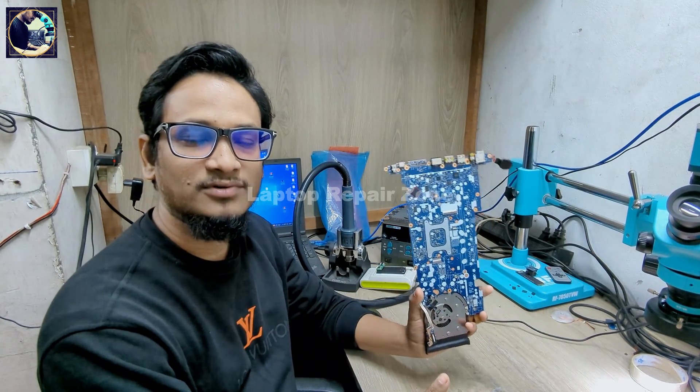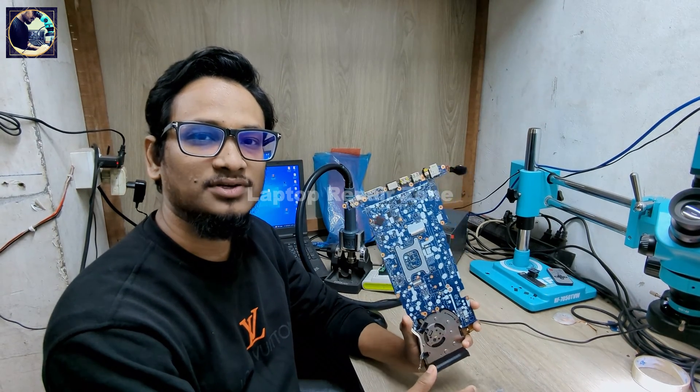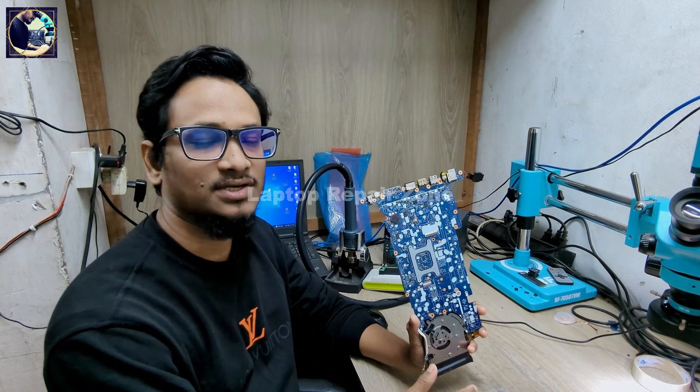Hey everyone, welcome back to another new video. I hope you all are fit and fine. So today I have received this HP EliteBook 840G5 laptop motherboard and this motherboard is completely dead. So now I will try to fix this motherboard. Let's try to fix it.